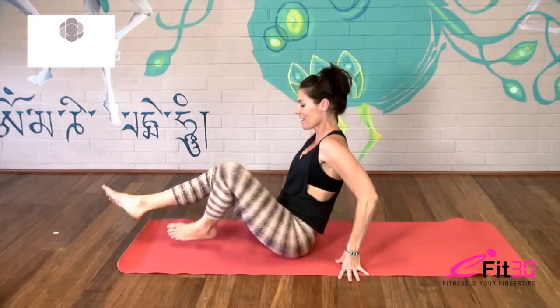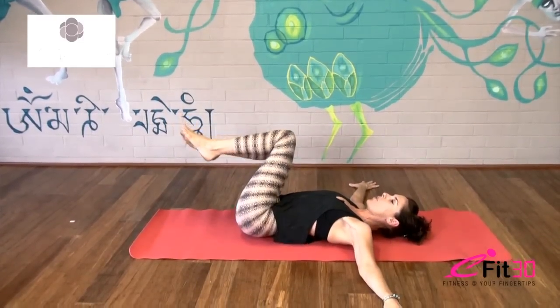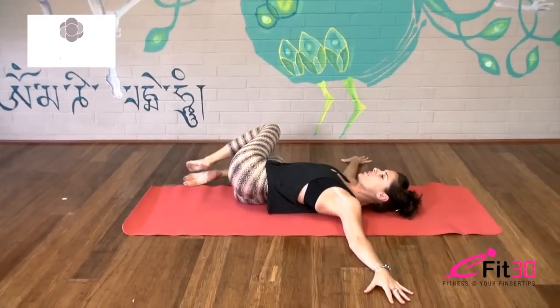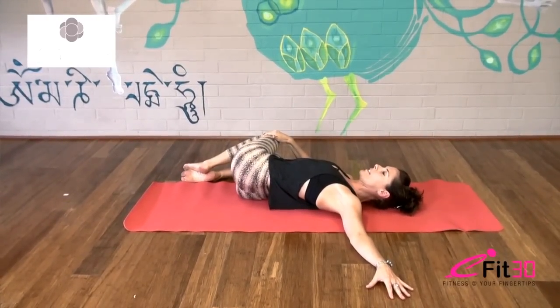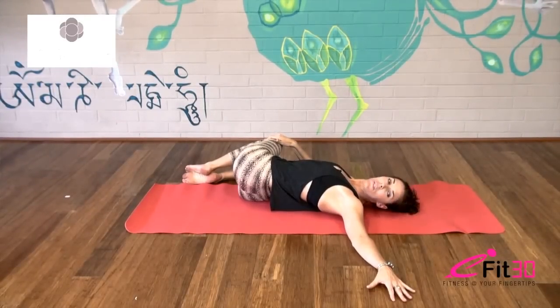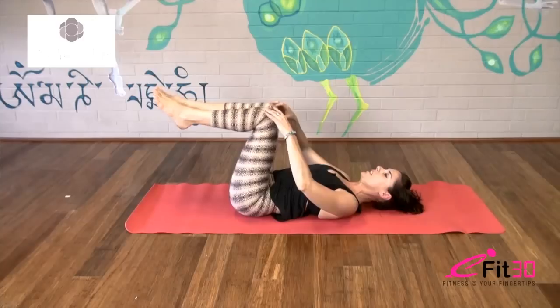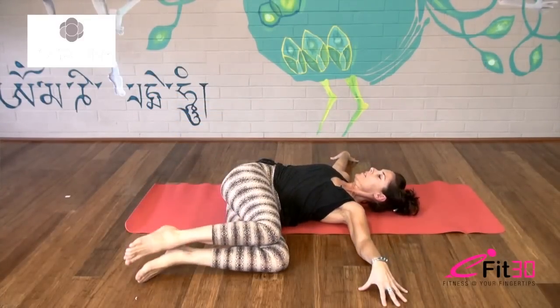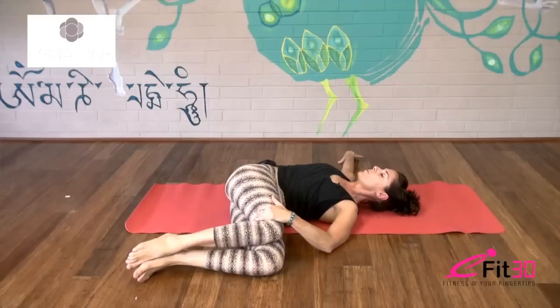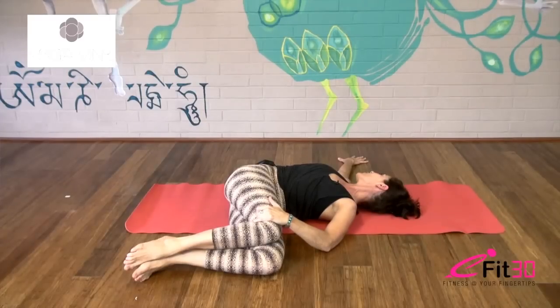Come straight onto your backs and lay down, just taking the knees up over the hips. Drop your arms out to the side and twist over to the right — just a gentle twist to begin. You might even want to bring your right hand on top of that left knee and scoop these down, maybe even look over your left hand. A couple of nice deep breaths there.